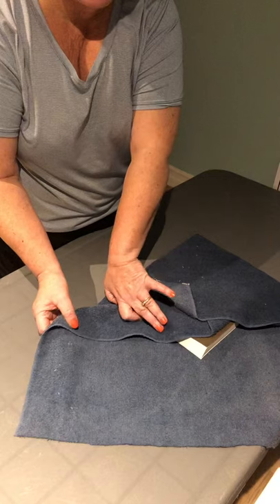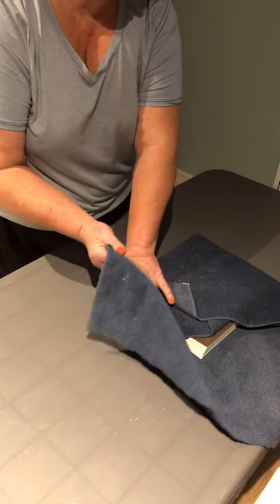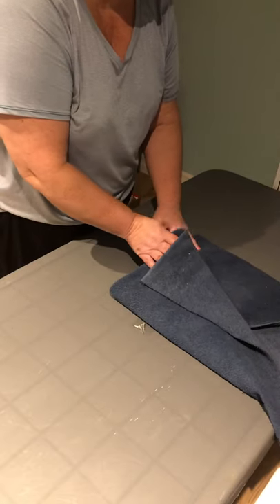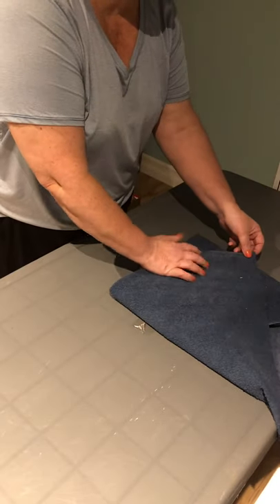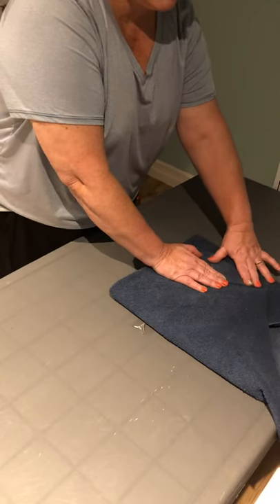I will repeat this on the right side. I will push down the material so it's not too bulky, fold over the right side, and fold back the tip to form a tab.